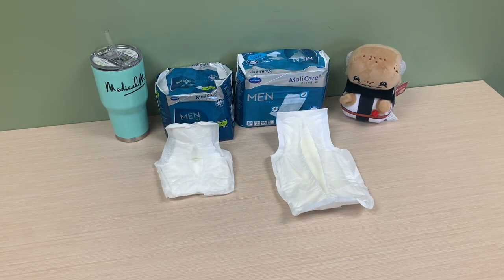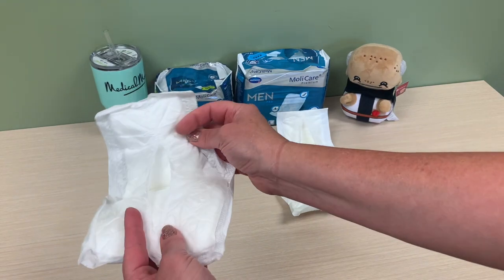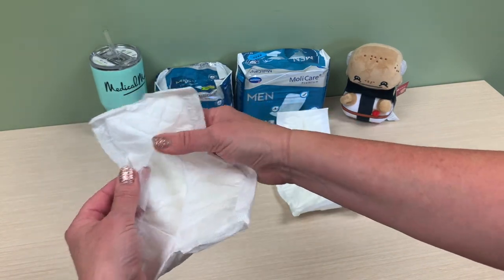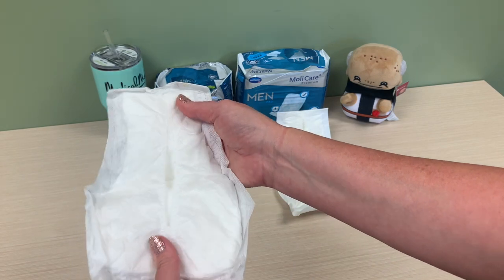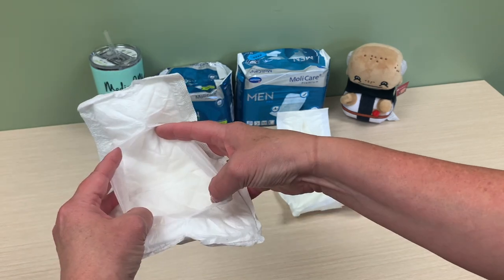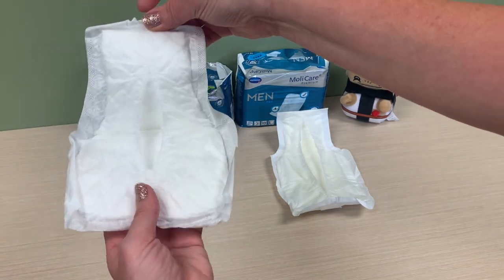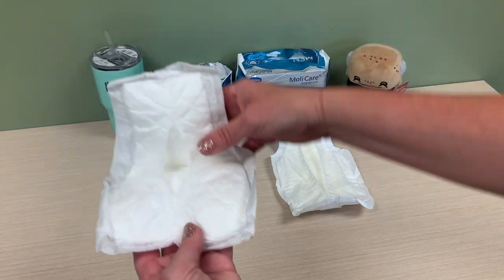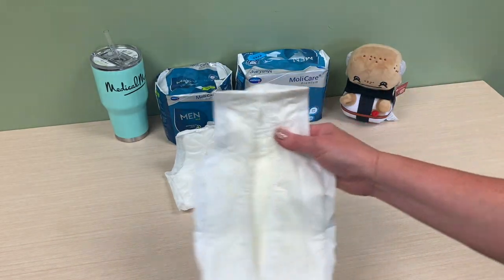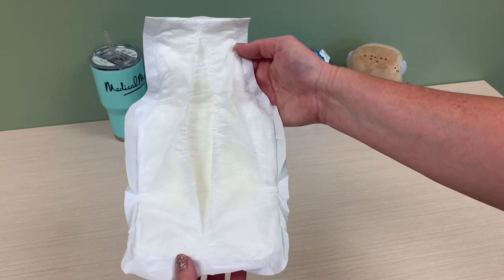Next, we're going to talk about the Mollacare men's pads. These are wonderful because they have a breathable back sheet, as you can see. The breathable back sheet provides added comfort and extra protection with this anti-leakage system — and it truly is revolutionary how they have the pocket in there. This is more for everyday use. We also have it in the larger size: the 7x10 and the 7x13.